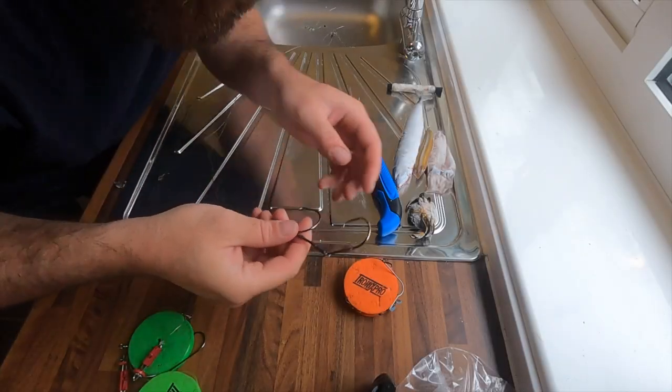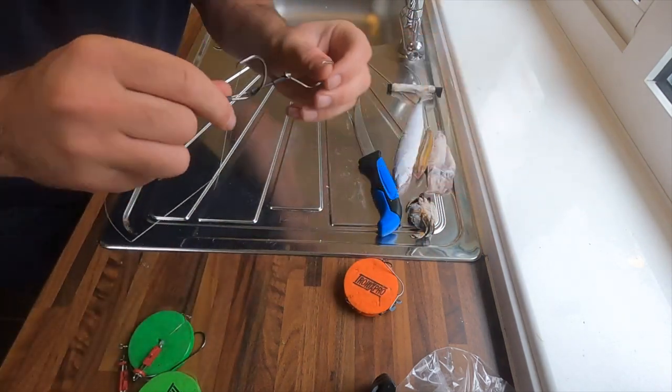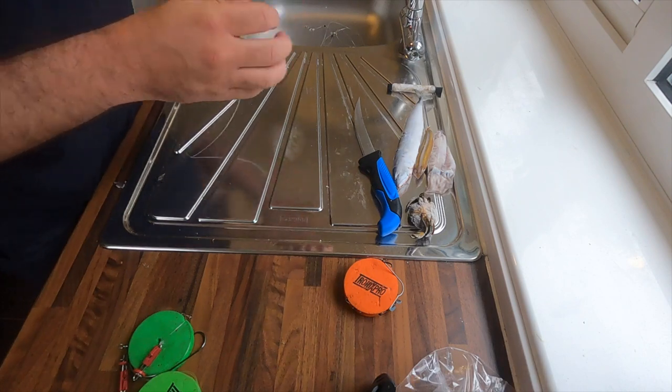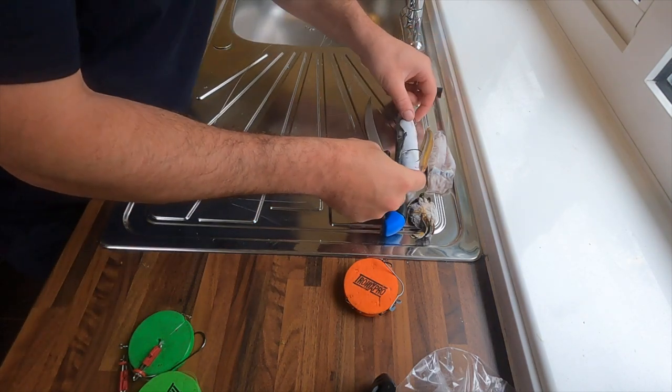I'll start with my tote rig. You've got your circles - I think they're 5/0 4/0 off the top of my head - a pair of them. I'll put them onto my joey mackerel.